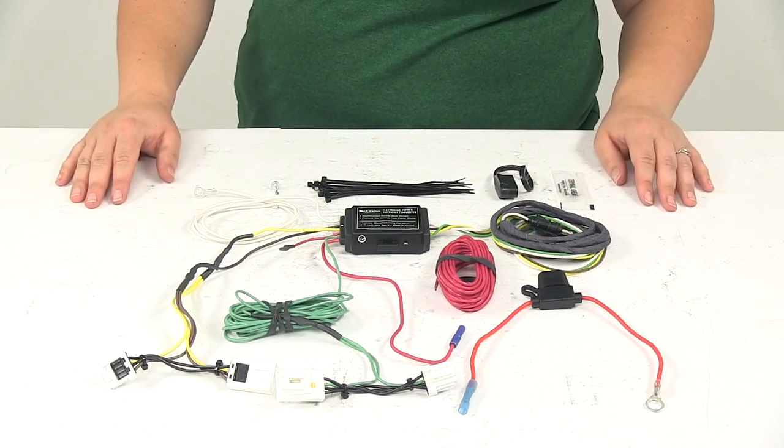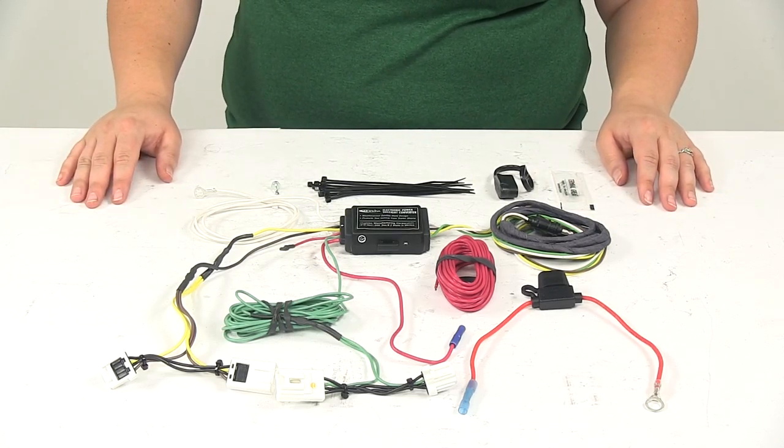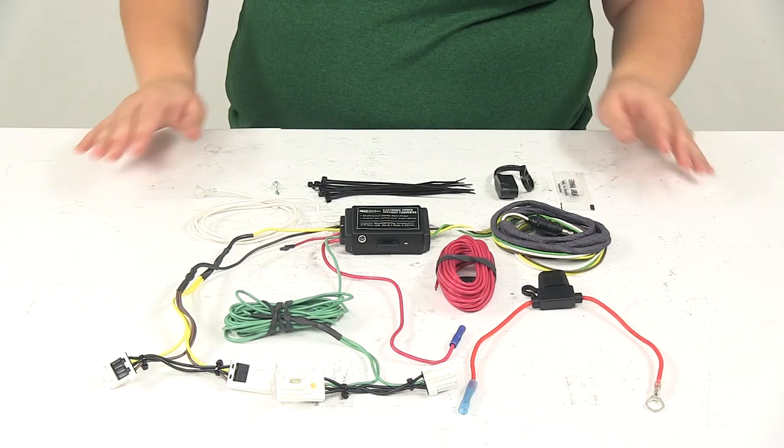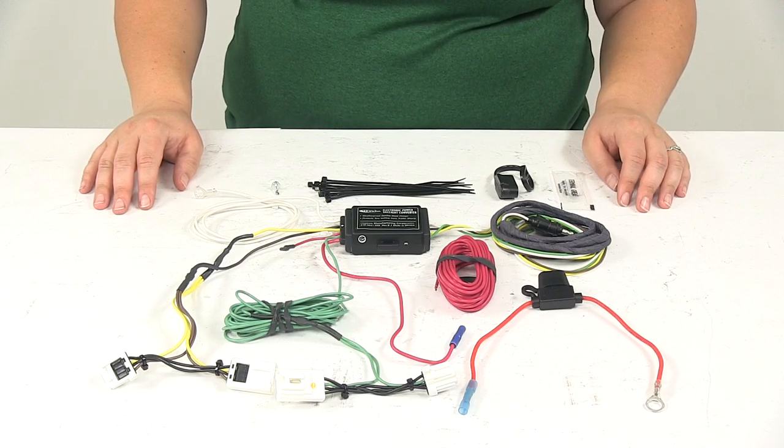Today we're going to be taking a look at the Hopkins Custom Fit Vehicle Wiring Harness, part number HM11140804. This is designed to work with our 2004 through 2006 Infinity FX45.